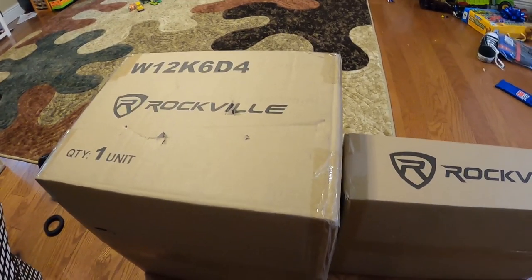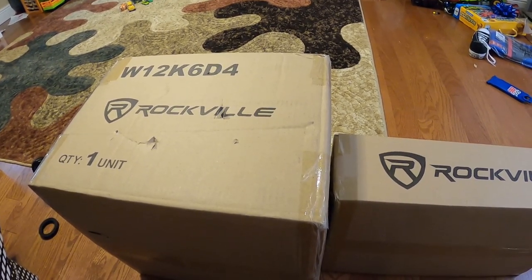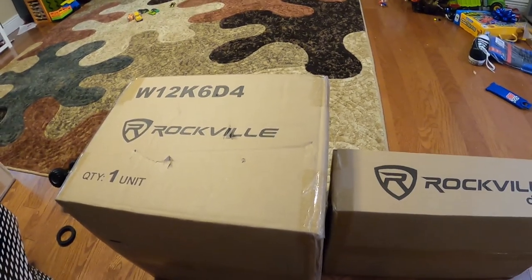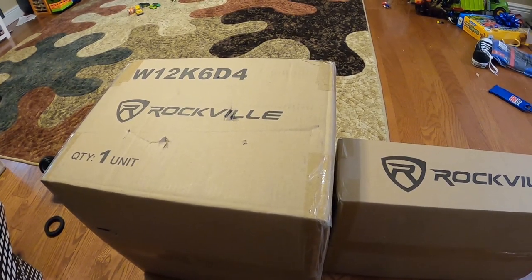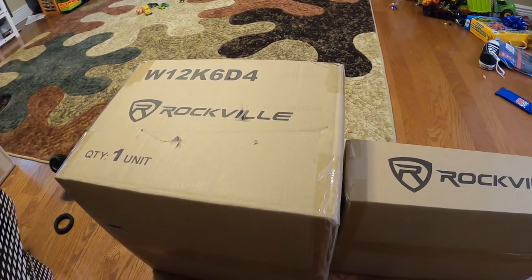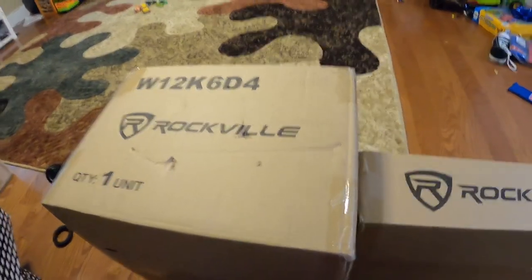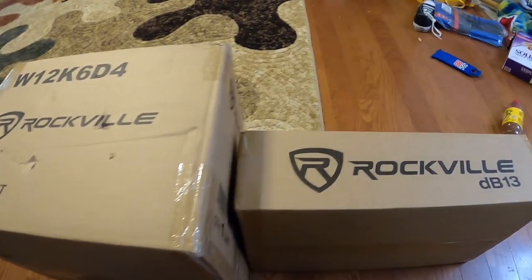The basics: spend $150 on brand new, retail-priced things — not used. So you can't have your friend say 'I got a ZV5, I'll sell it to you for 50 bucks' and run with that. It's got to be brand new — Amazon, eBay — no flyby-night Jet.com or Wish.com prices.